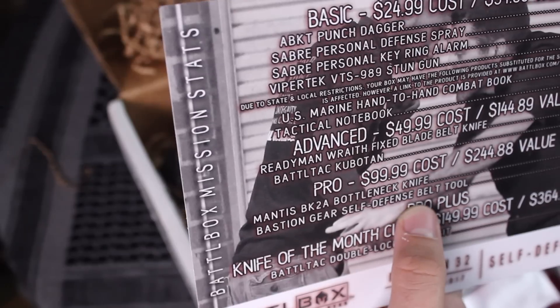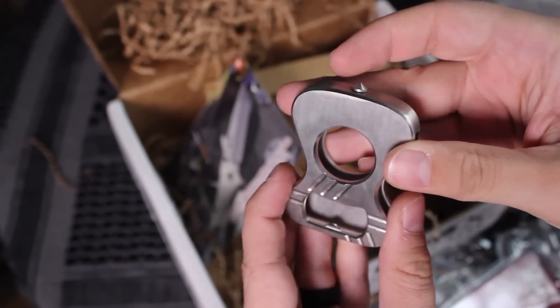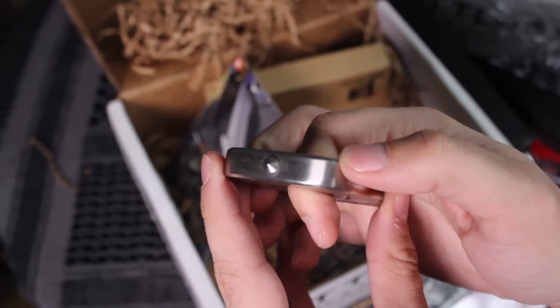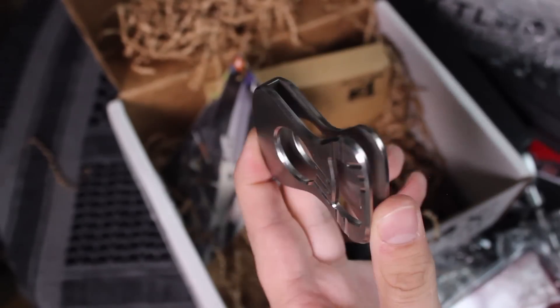Moving on to the self-defense belt tool from Bastion Gear. I remember this now — it's basically a nook-style tool that just slides onto the belt. If you want to get it off the belt, you pull it up and you have a bottle opener, so you can be the life of the party opening people's bottles. Then you have a glass breaker just in case you feel the need for breaking windows — especially useful in an emergency. It can also be used for self-defense. Since self-defense is the theme of this box, the Bastion Gear self-defense belt tool makes a lot of sense.